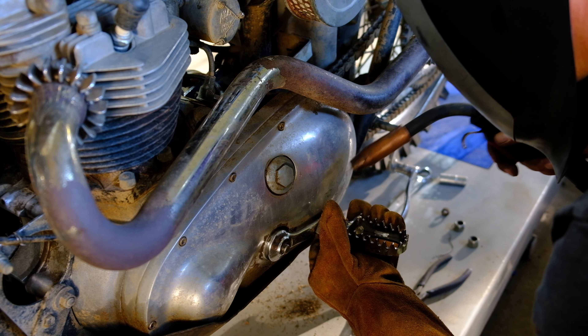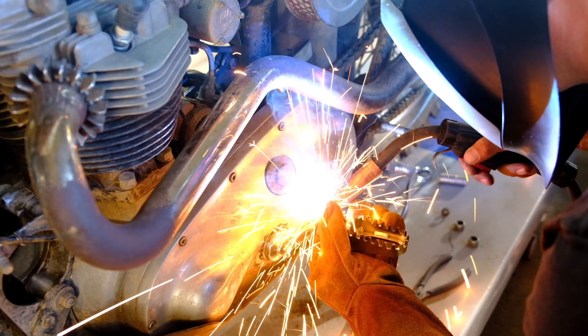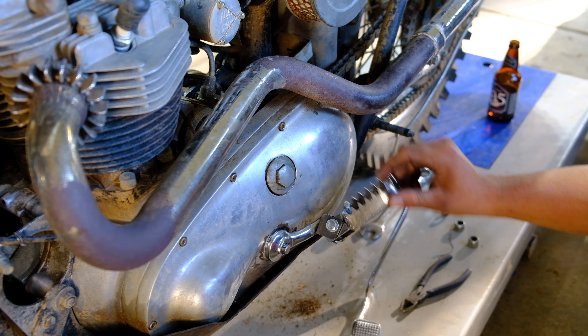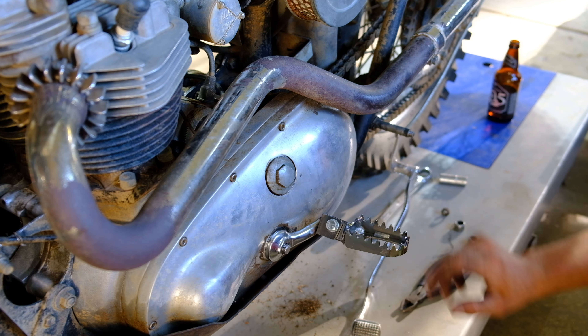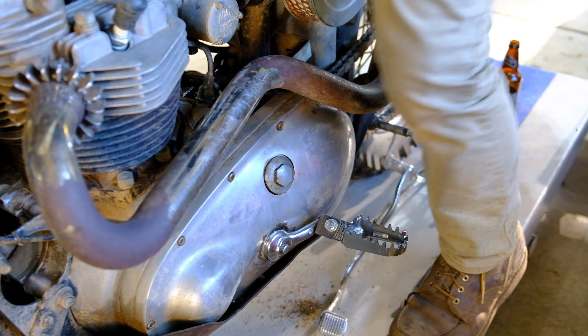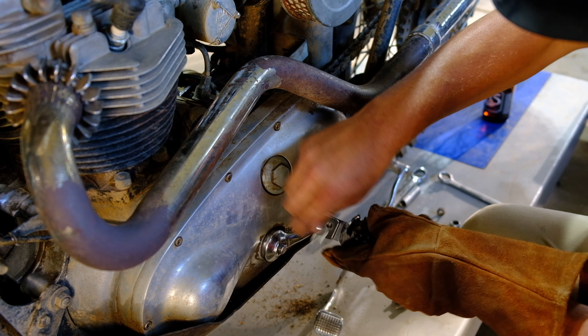It was then time to hold it where I want it and tack it in place. A quick delicate foot check just to make sure it's in a comfortable riding position — we're good to go, and it's time to weld it up permanently.